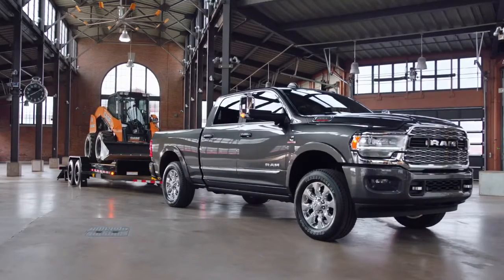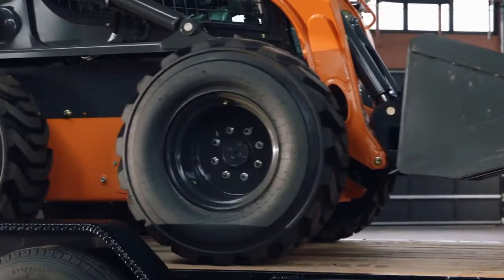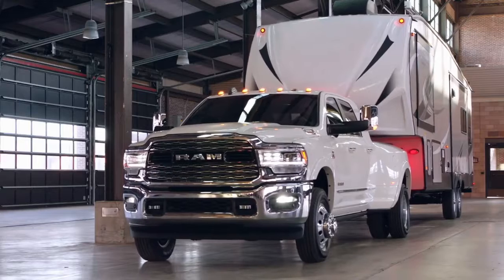Make sure that the tongue weight never exceeds the allowable payload of the truck. Also make sure the total weight of the trailer is within the vehicle's tow limits.